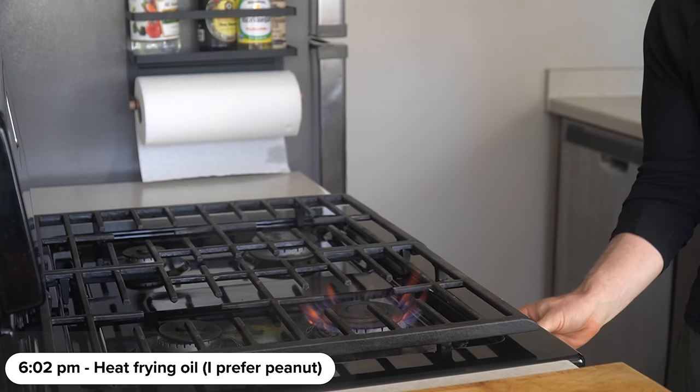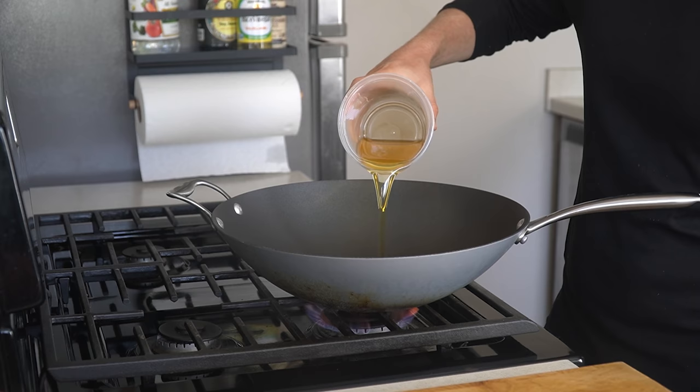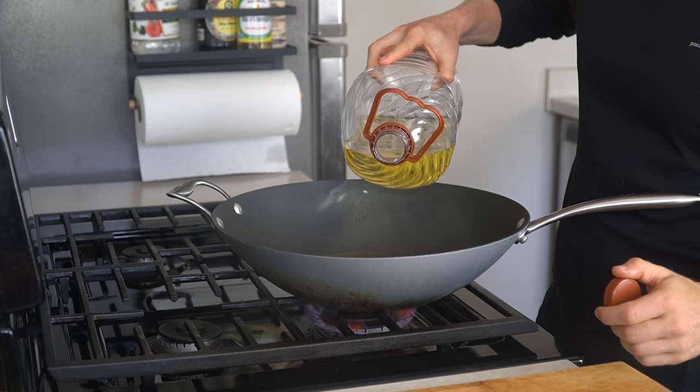Meanwhile at the stove, set a wok over medium heat and add enough peanut oil to fry the chicken, probably about an inch or two. This first container of oil is what I saved from the last couple of times I fried, then I just topped it up with a little bit more from my other container. I'll show you guys how I save my fry oil later.